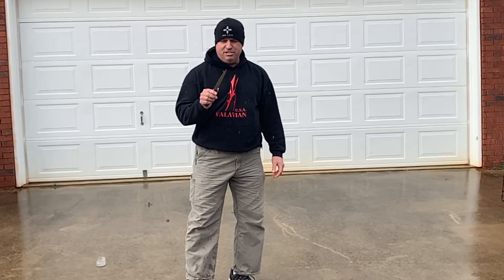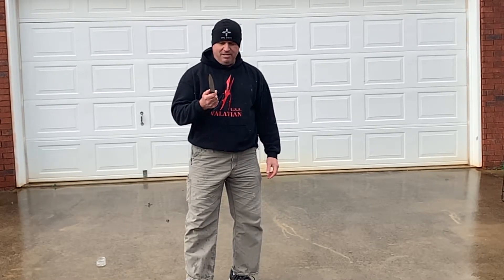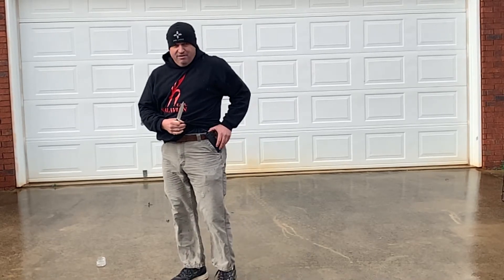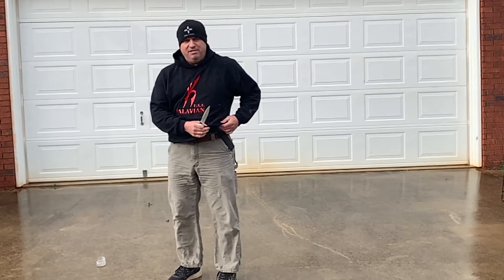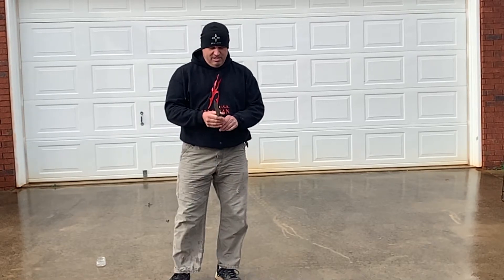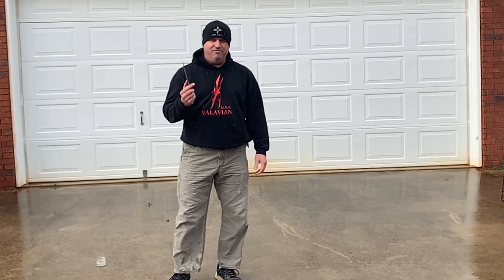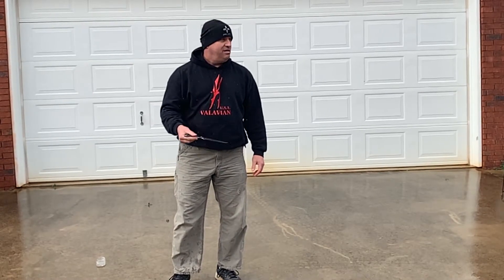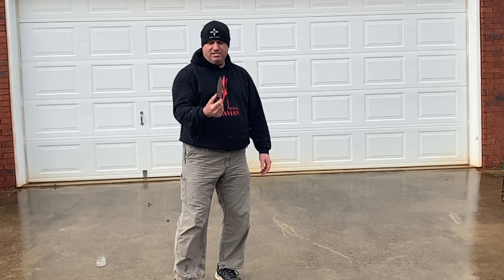Bastinelli is excellent at designing self-defense blades. It draws exceedingly well from the kydex sheath. Extremely fast blade. It's good in forward or reverse grip. On the forward grip, it's got a thumb wrap.